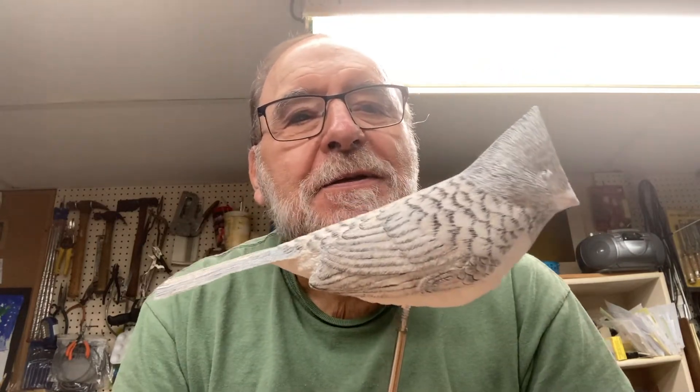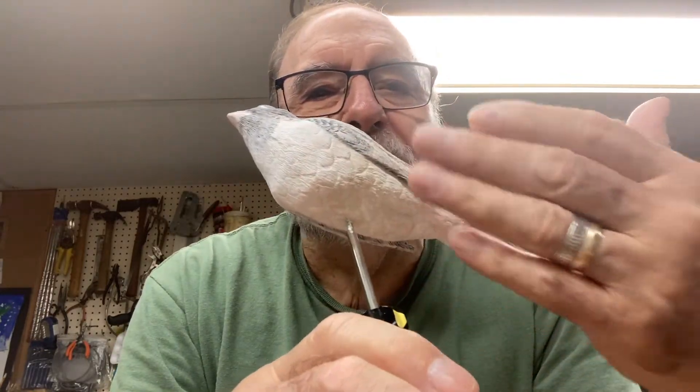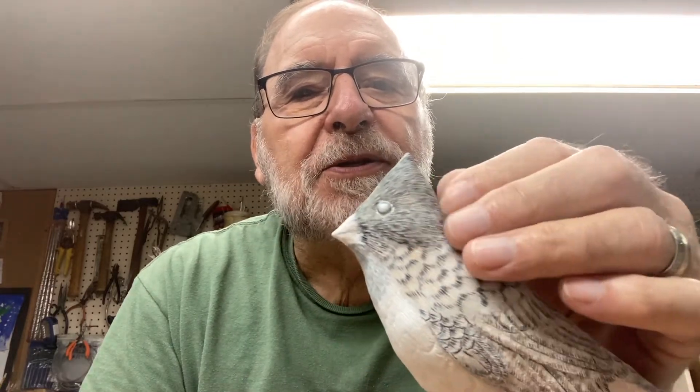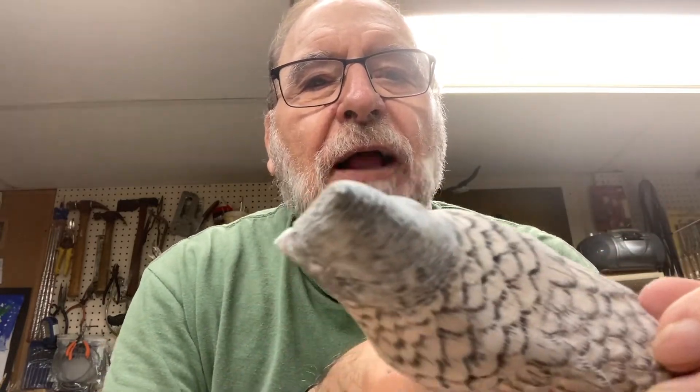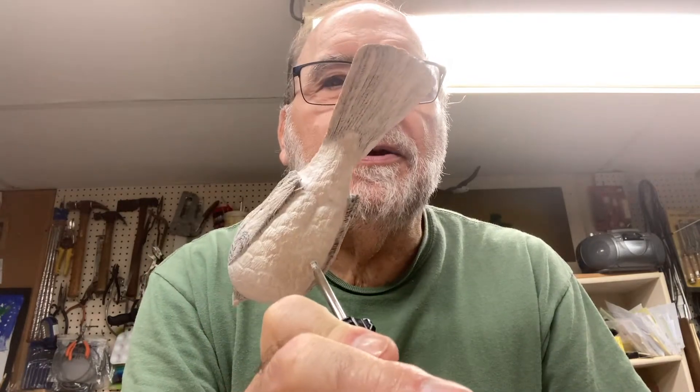Hi internet viewers, this is Frank Rauscher again and we're back with the Cardinal. This is the Cardinal with about three coats on it. It doesn't have to be totally white — the breast will come that way because we didn't burn it. All this is fine, this has the white in it. This is the mantle where I wanted all this ghosting to happen, and the rest of it is the same on the underneath side.